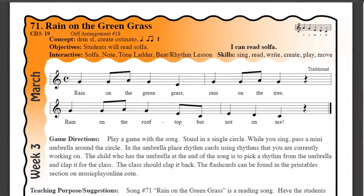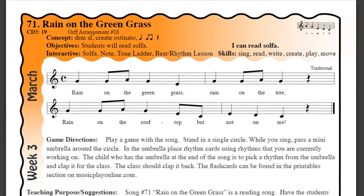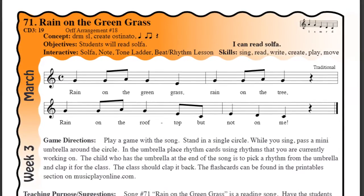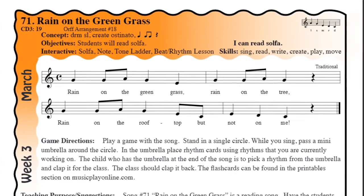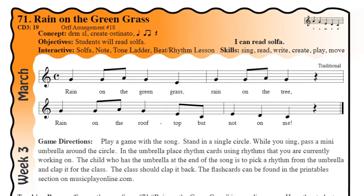So my turn first, and then we'll hop on over to Mrs. Nesbitt. Ready? I'm going to sing up in that high voice. Sounds like this: Rain on the green grass. Rain on the tree. Ready? You want to try it now? Go ahead. Rain on the green grass. Rain on the tree.